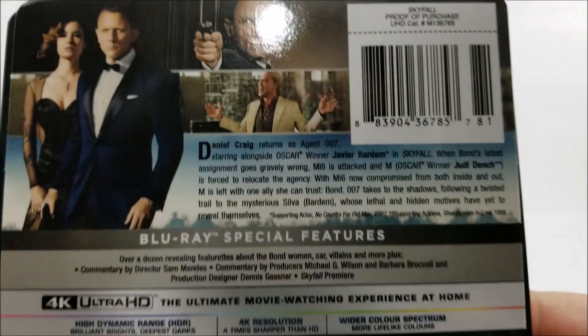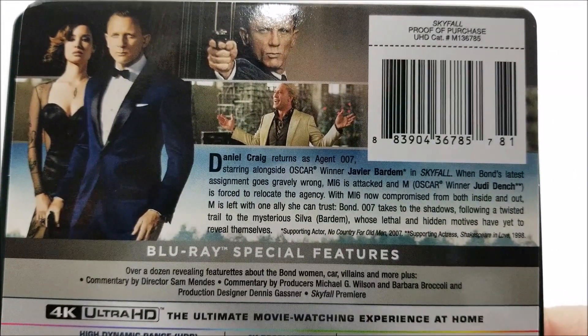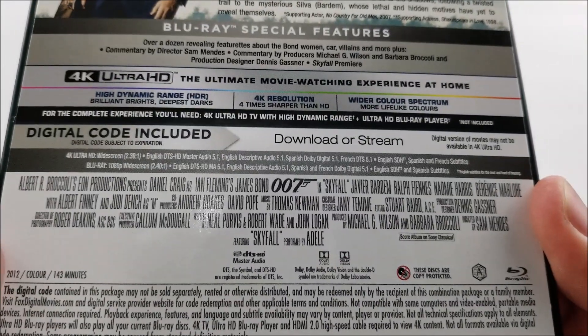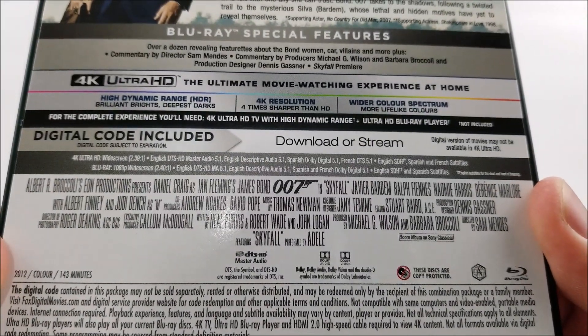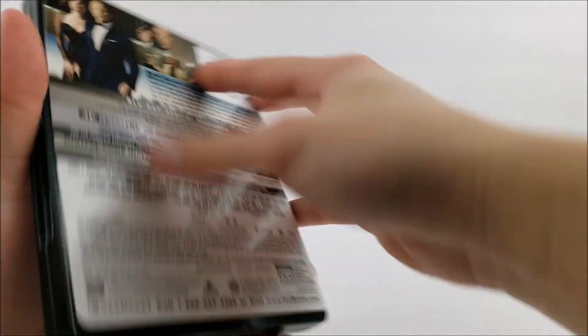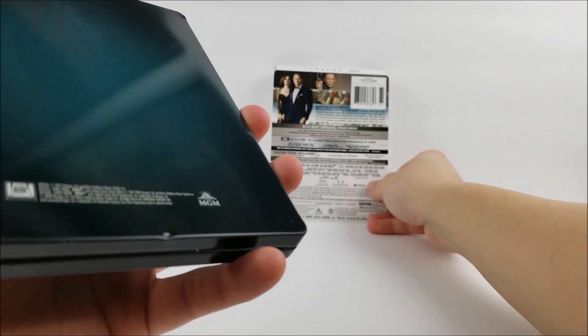On the back there is a little read-up, plus your special features. And then here's the full back of the J-card. Hopefully there's not any more damage on the back of this. Looks like there's a little dent.